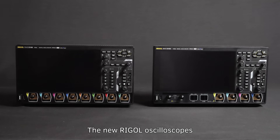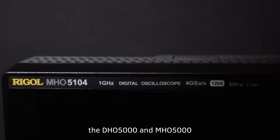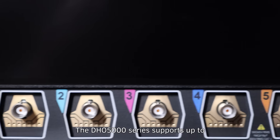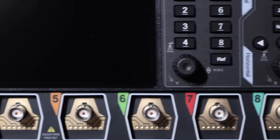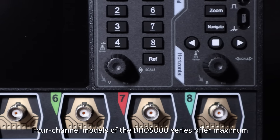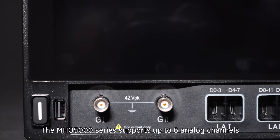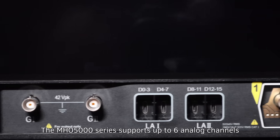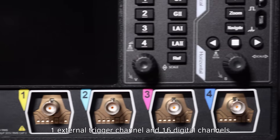The new Regal oscilloscopes are available in two distinct series: the DHO-5000 and MHO-5000. The DHO-5000 series supports up to eight analog channels and one external trigger channel. Four-channel models of the DHO-5000 series offer maximum sample rate across all channels. The MHO-5000 series supports up to six analog channels, one external trigger channel, and 16 digital channels.